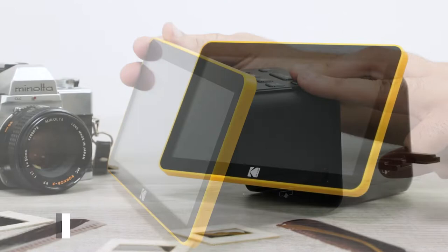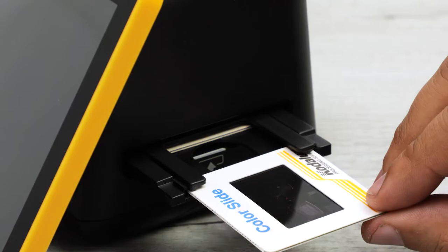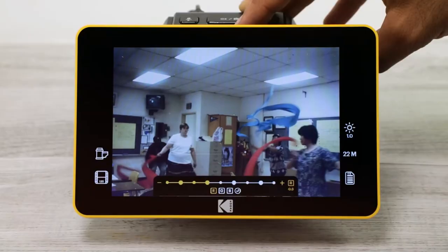This state-of-the-art film scanner was designed to make scanning your film quick and efficient. With continuous loading, you can constantly feed more and more slides into the film scanner without having to stop the scanning process.